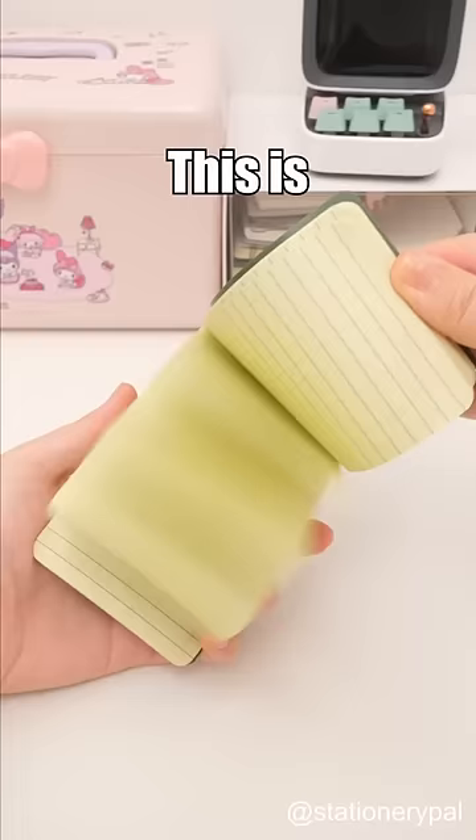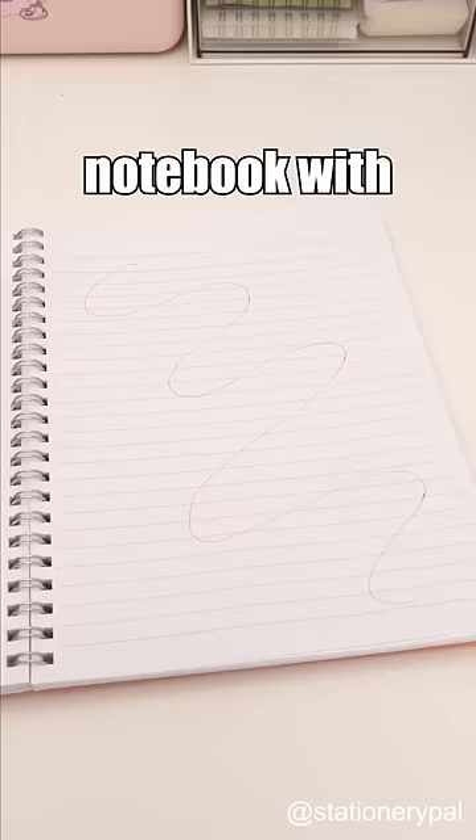Don't buy these weird stationery. This is a waterproof notebook with a waterproof layer, so even if you get it wet, you can still write on it. But who would actually use a notebook while it's wet?